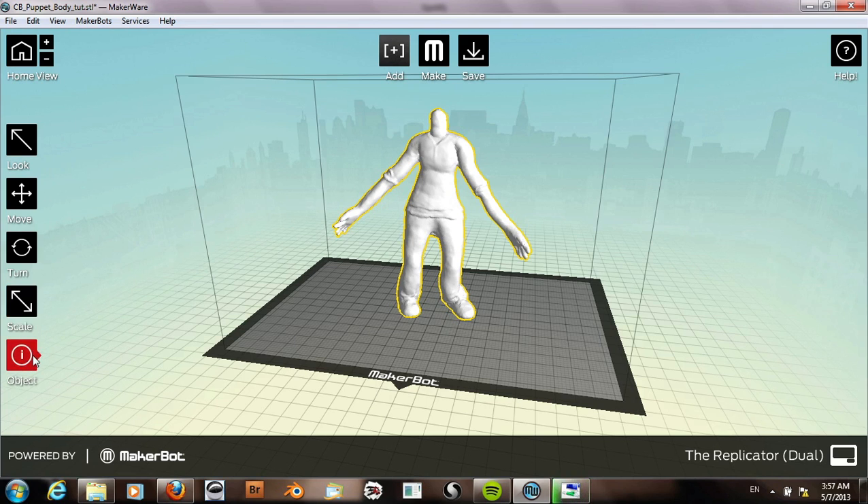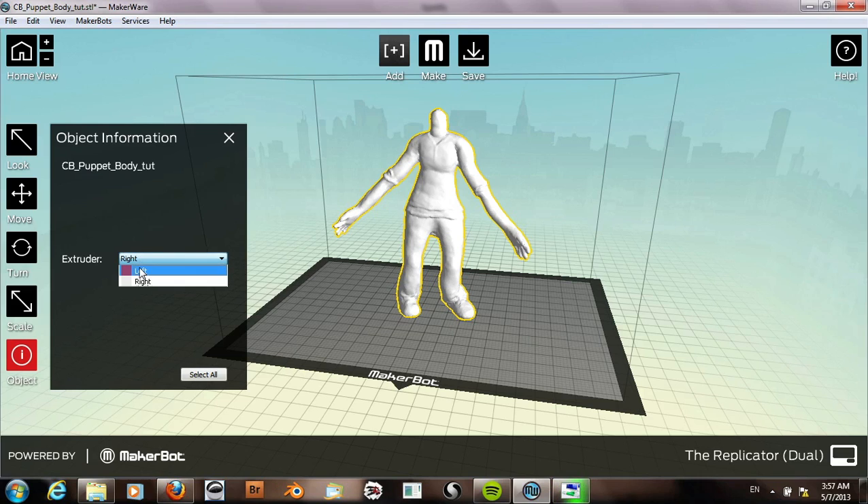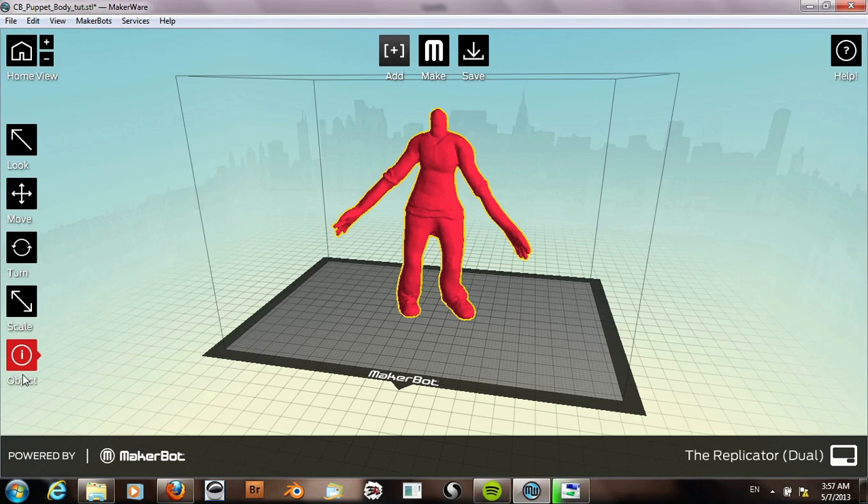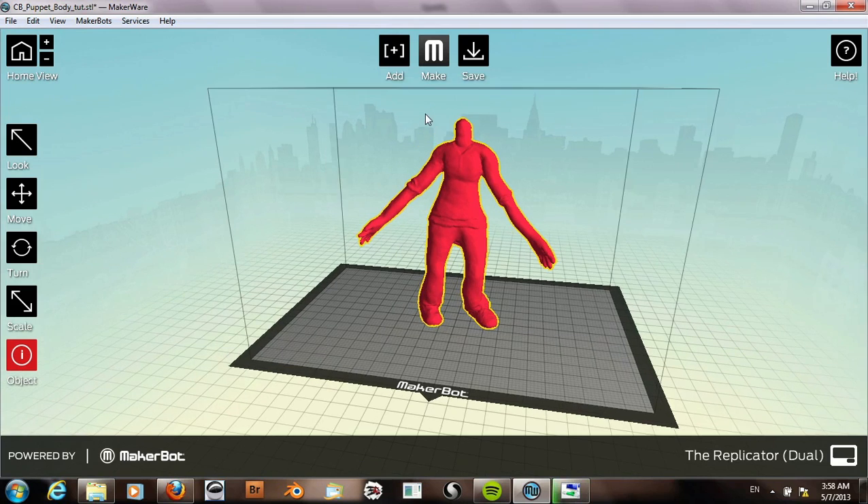Next we can just make sure that the extruder we want to use is selected. I'm going to use the left extruder because I have a dual extruder.